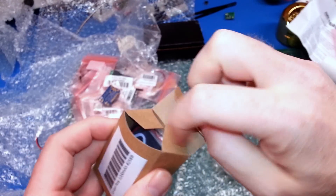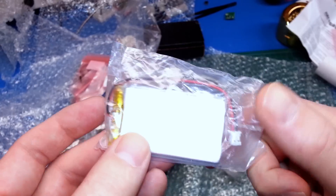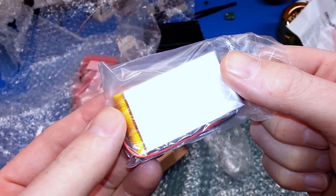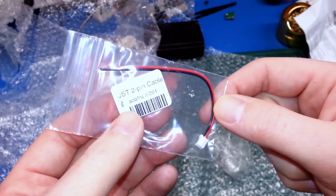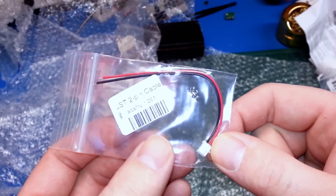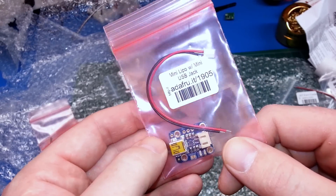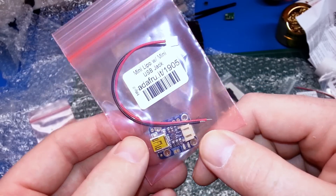We got a 1200 milliamp hour LiPo — this gives us 1.2 amp hours in a really small size. Another Power Boost 500 as well. We also got some JST pin cables, which are handy for hooking up power supply circuits to components with JST pins. And we got the 1905 mini LiPo charger — a really simple little charger circuit. From Adafruit, we can't go too far wrong with these.